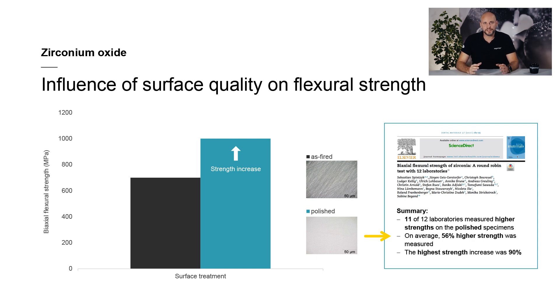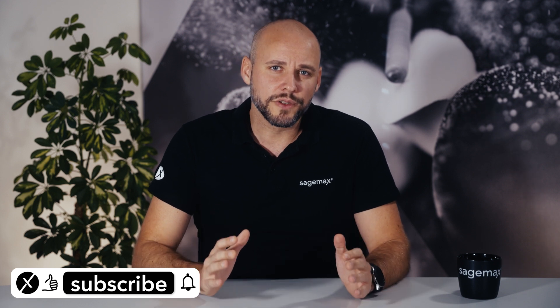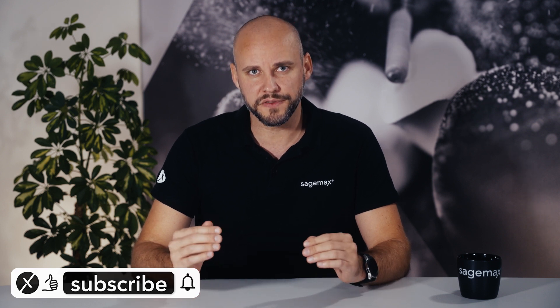The highest average increase in strength was 90 percent, which means that the strength of the specimens was almost twice as high after polishing than before polishing. We can conclude that the polishing of zirconium oxide surfaces has a significant influence on the strength of the material.